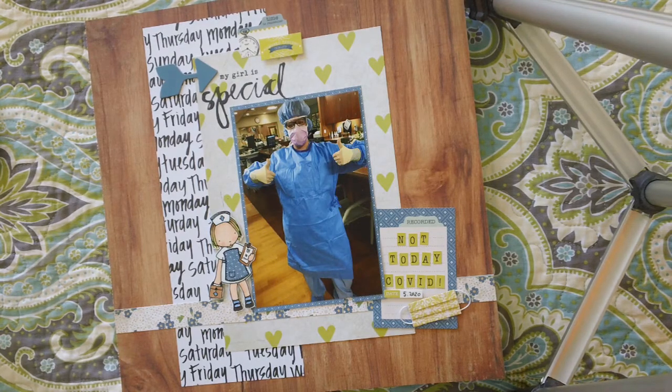But as her mother, it scared me to death. She sent me this picture and I burst into tears when I opened my phone. So I wanted to document it, and so this was the layout that I came up with.